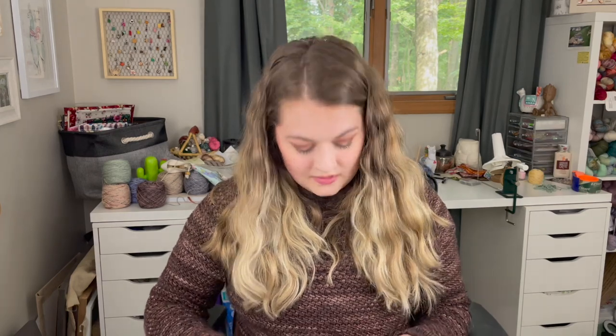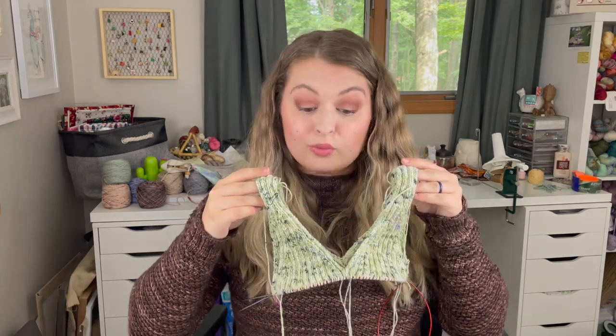Last time it looked like underwear, this time it looks like a bikini — a really tiny bikini.